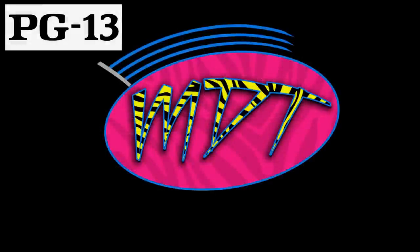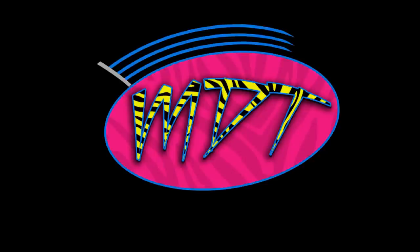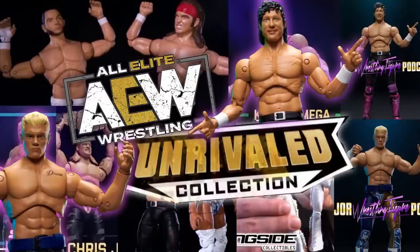Welcome to another MDToys video. Today we have some epic reveals from New York Toy Fair — but no WWE action figure reviews. Following the announcement on AEW Dynamite this past Wednesday night, we are officially getting AEW All Elite Wrestling action figures. Today we have some badass reveals from Wicked Cool Toys and Jazwares, who are teaming up to create these figures.